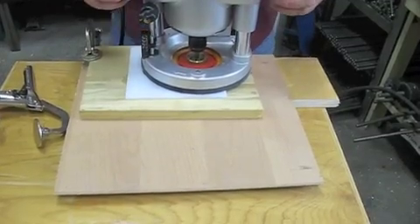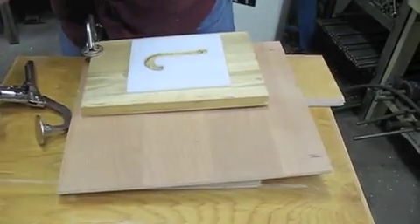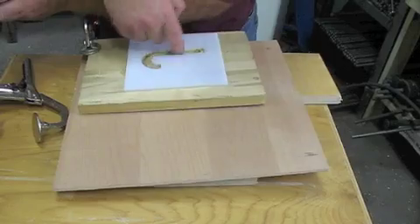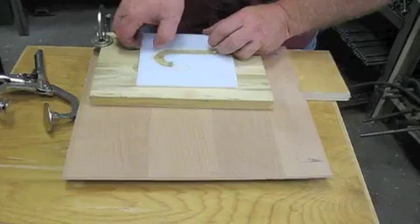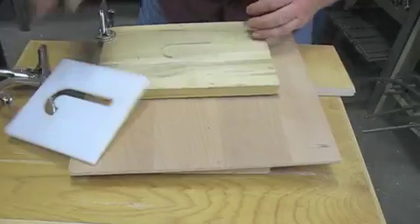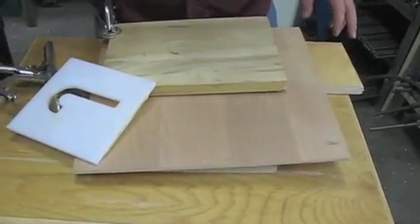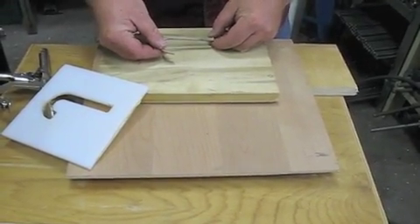Let's do a double check here. Just to see what we've done — there's your groove, and your inlay is going to fit it. That's how you do an inlay.